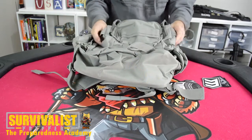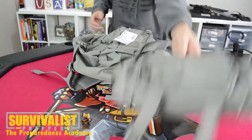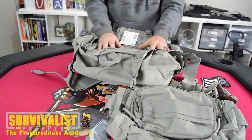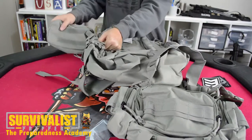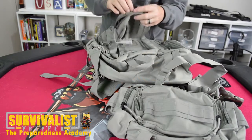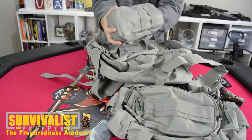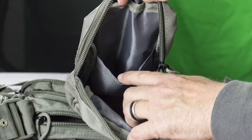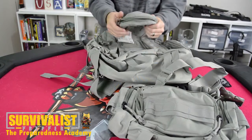It's MOLLE compatible — you can put all sorts of stuff on here if you want. This is a pretty big bag, so depending on what you're using it for, make sure you're ready because you could put a lot of weight in this. These two side pouches basically just Velcro on. Inside the pouch, these are your basic MOLLE pouches. I think you can buy these separately at the website as well. They've got a smaller insert inside.